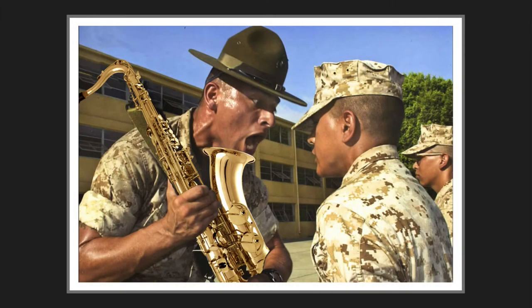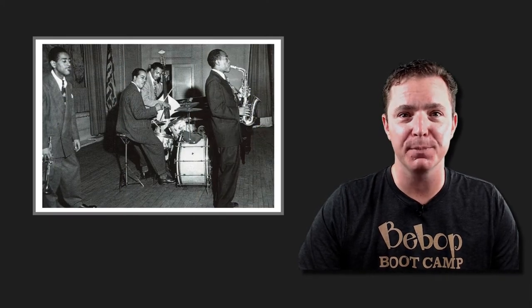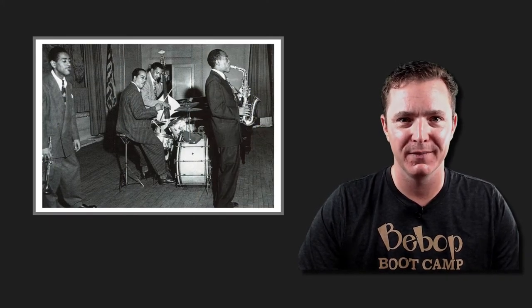What does this fierce sax teacher have to do with you? I'm going to show you, but first I've got a quick question for you. Have you ever wanted to really play changes? To improvise beautiful flowing lines like the masters? You know you'd love to make up your own hip licks in real time, just like our favorites do.